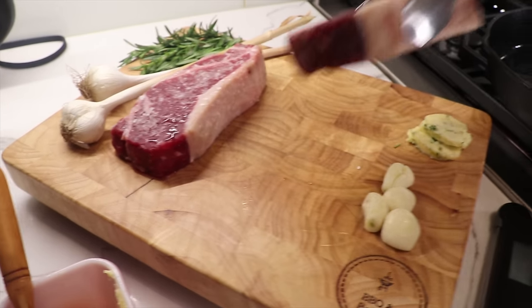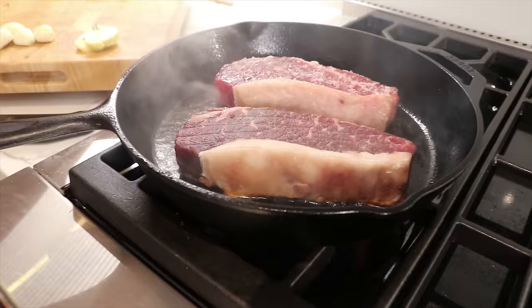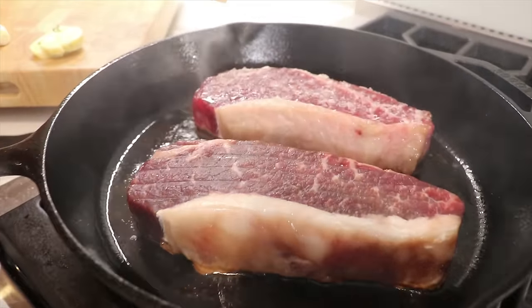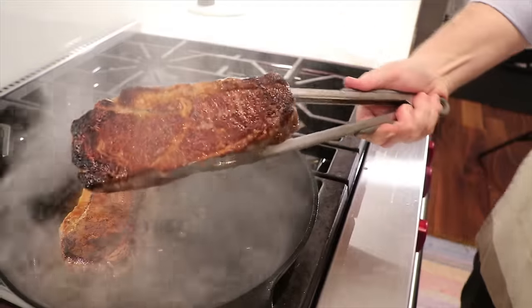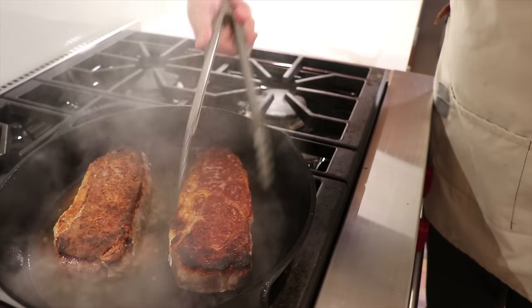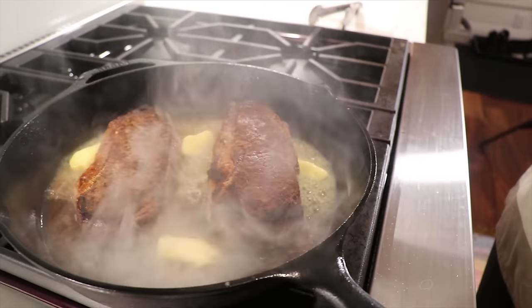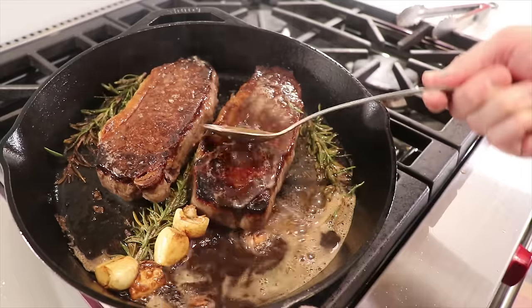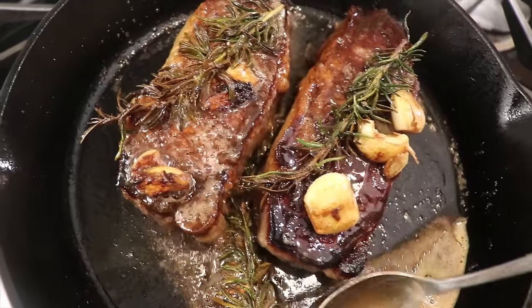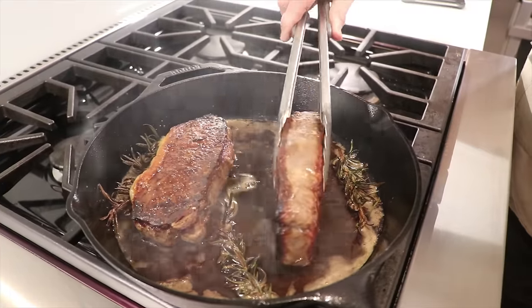When we drop the steaks in the pan, we're going to leave them there for four minutes to get the Maillard reaction going and create an incredible crust. At the four-minute mark, we flip them over, then add in some butter, the garlic, and the rosemary. We'll also want to make sure we get the fat caps — periodically turn the steaks onto their side and sear the fat caps.